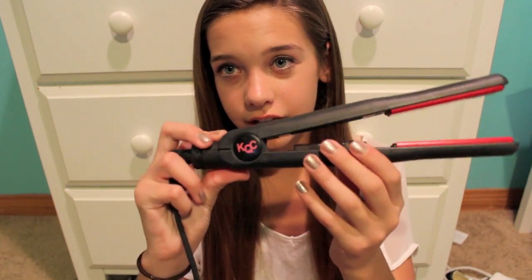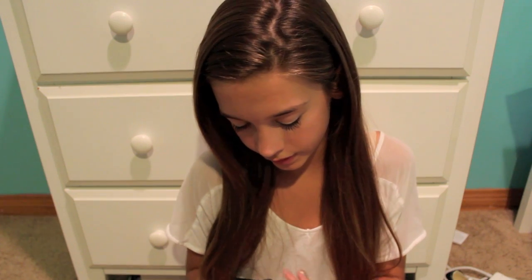I take a shower before I go to bed now that it's back to school, so when I wake up in the morning my hair is really wavy since I sleep on it wet. So I have to straighten my hair in the morning. This is the KQC — it is more expensive than the Chi that I was talking about, but I think it's way worth it because there's so many more perks to it. So I just really like this. It's the best flat iron I've ever had. No doubt.